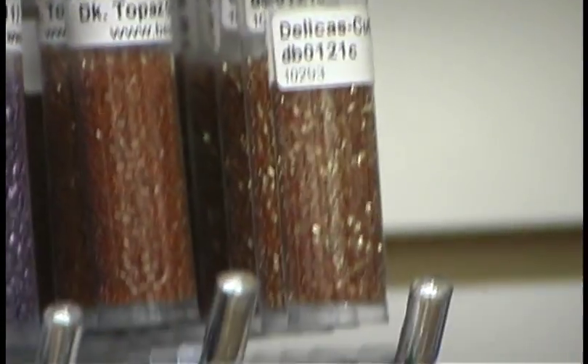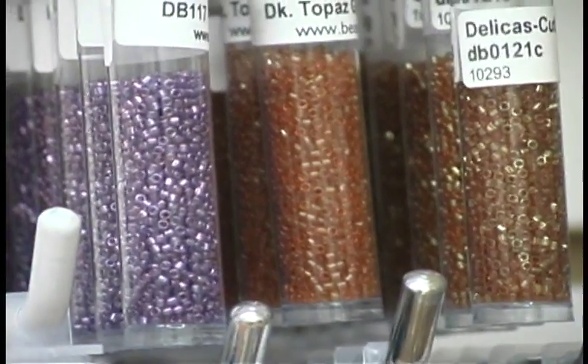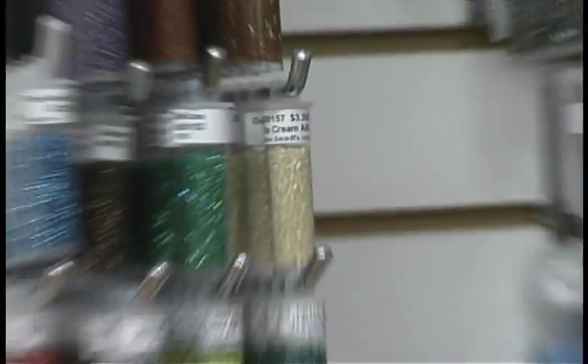Another example of a type of bead is a Delica. These are a Japanese bead and are great for things like peyote stitch. We do have a very wide color selection, and they're just one other item we offer here at BeadFX.